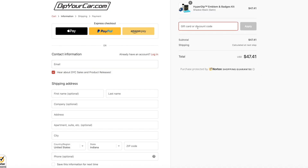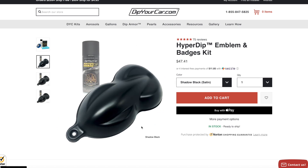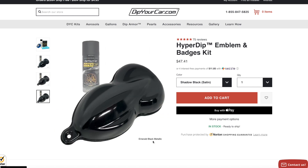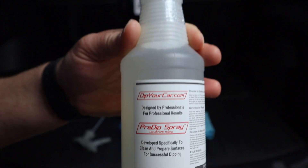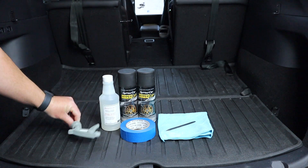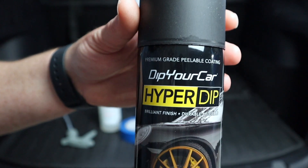You're going to get this from dipyourcar.com. If you use code BEARDED, you'll get 10% off, and this kit starts at about $47. The kit I got is in shadow black — it's a satin finish, and this is going to match the other finishes on your car. They also have two other gloss finish options. This kit comes with a pre-dip spray to pre-condition the surface, and two cans of HyperDip. This is a lot of product — way more than you're going to need. You won't even use half a can, so you'll have enough to do multiple items.